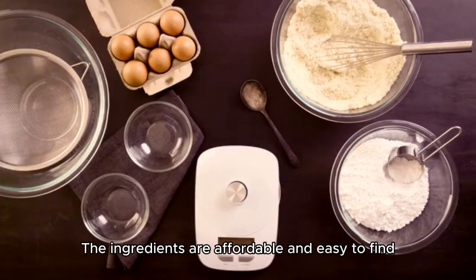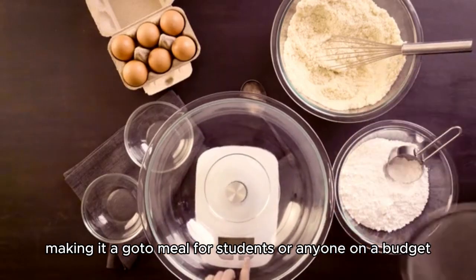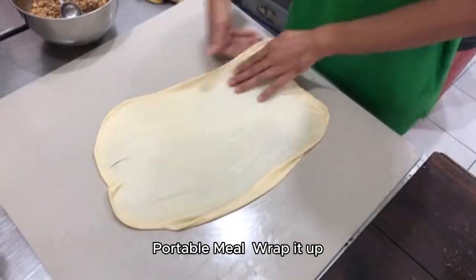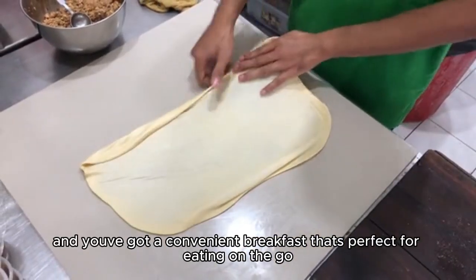Budget-friendly. The ingredients are affordable and easy to find, making it a go-to meal for students or anyone on a budget. Portable meal. Wrap it up and you've got a convenient breakfast that's perfect for eating on the go.